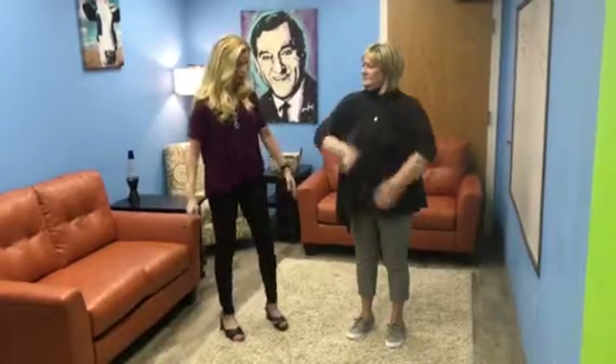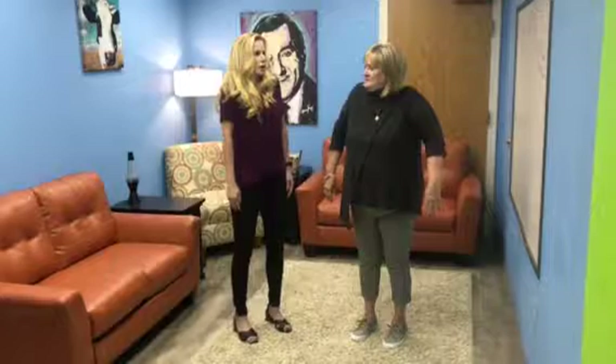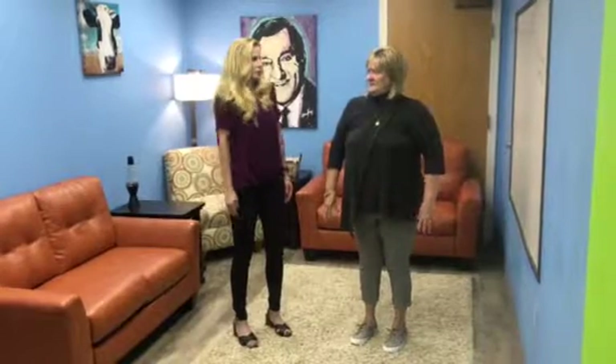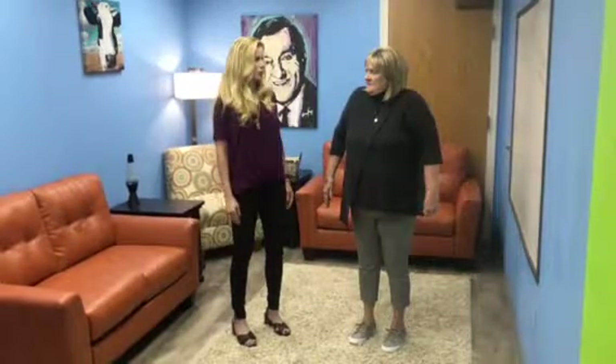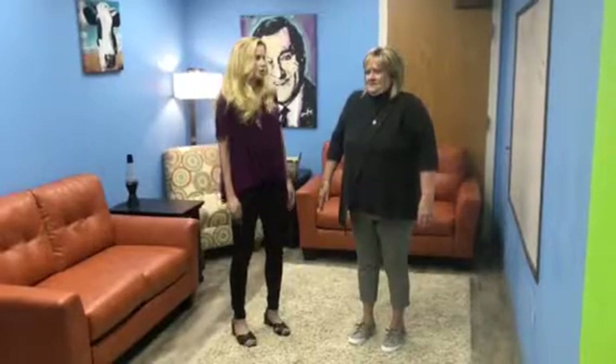And one more stretch — just arms at your side, you're just going to shrug your shoulders. Just shrug, hold, and then release. Bring them back up and exhale, release them down. Do that again. So if you notice you're tense up in your neck or your shoulder area, this should give you pretty much immediate release from that tension that we hold up.